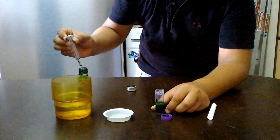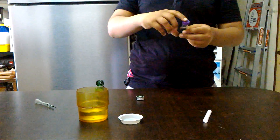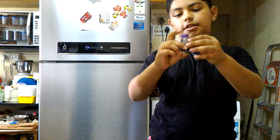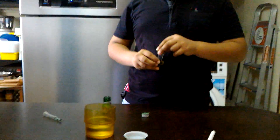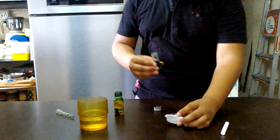We put the rest back, then we will close the lid and shake it to mix both the contents. It's totally mixed. Then we will pour this solution into a plastic bowl.